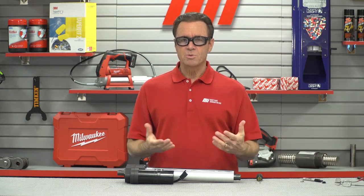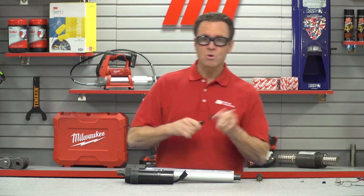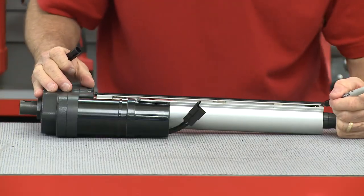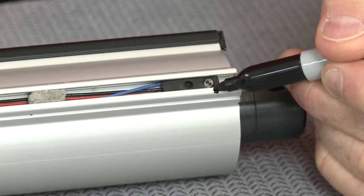Now before you change the switch position, make a mark or note where the switches are. These will be the home position for these switches if you ever want to go back to a full stroke length. I've got myself a magic marker right here. Those are the ends — so that's going to be the maximum stroke.